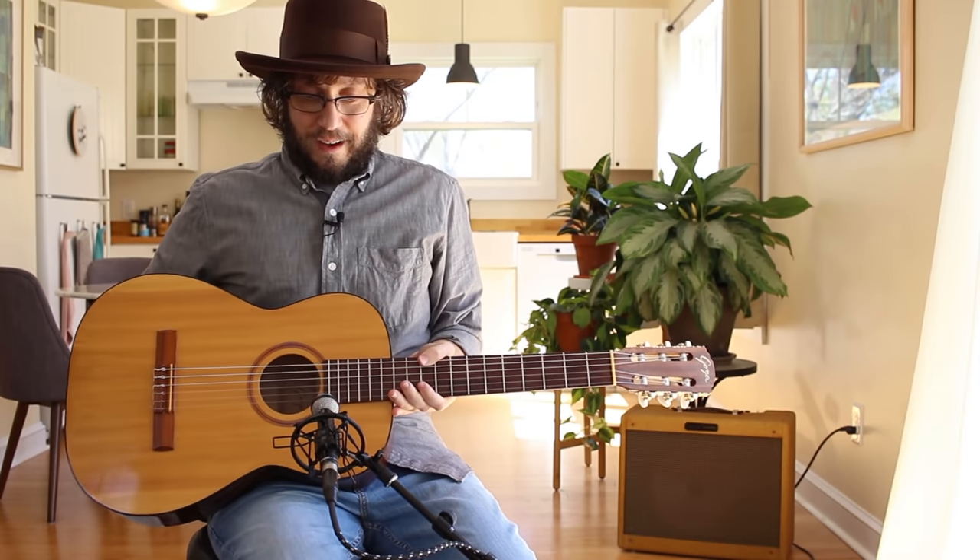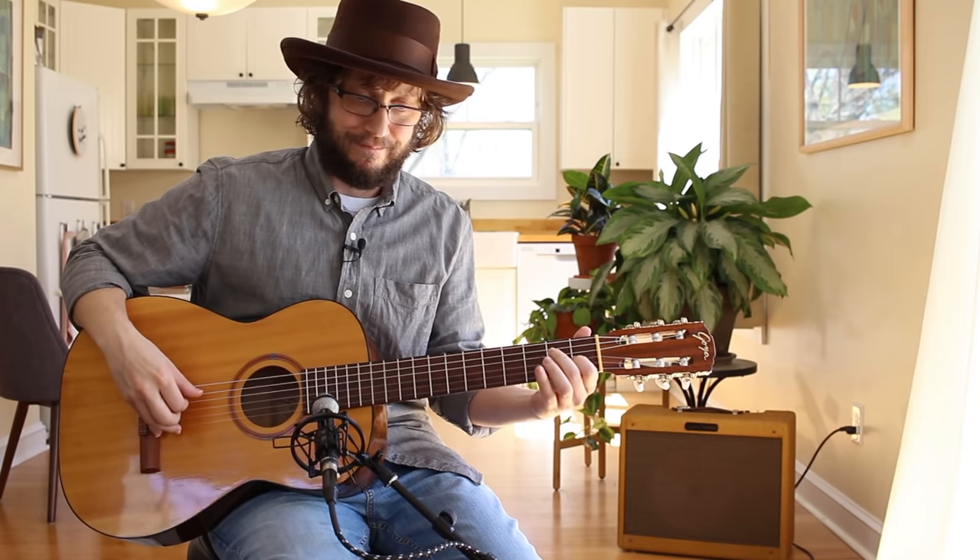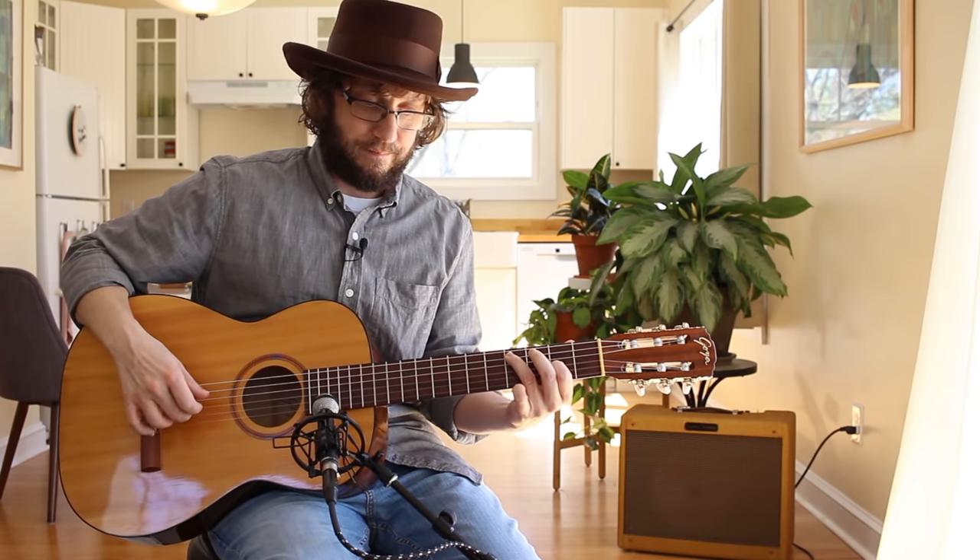Today we're going to talk about: hey, you should buy a nylon string guitar. Here's why.